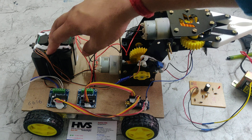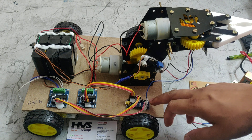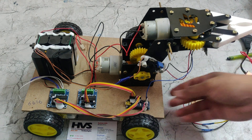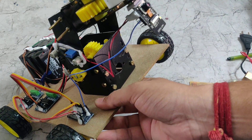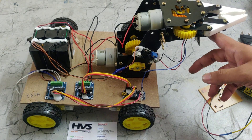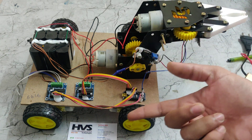We can control the power supply through a switch. Here we can see the Arduino Nano, which is connected between the ESP32 camera and the L293D drivers. The ESP32 camera is attached to the gripper of this robot and sends commands to the Arduino Nano, which then forwards commands to the L293Ds.